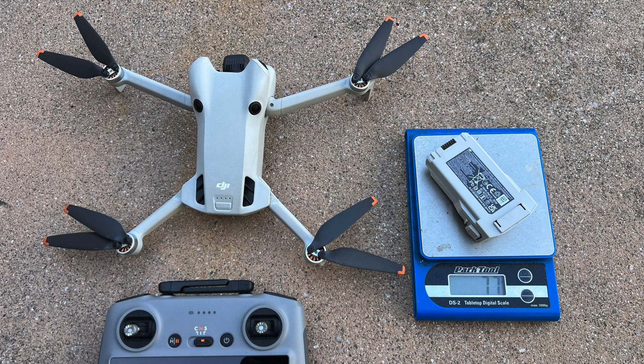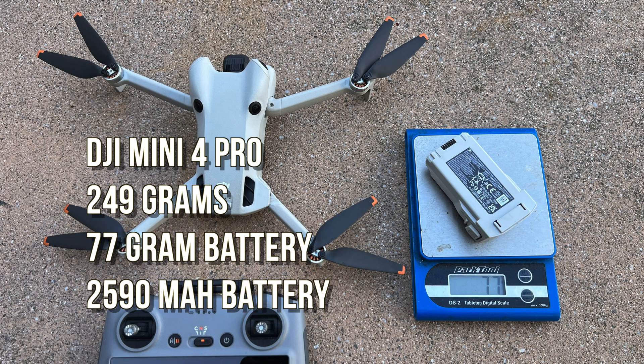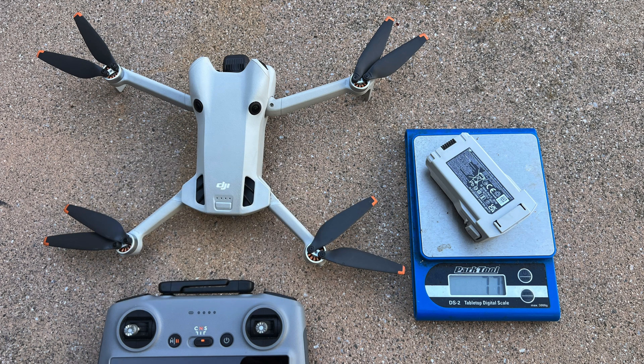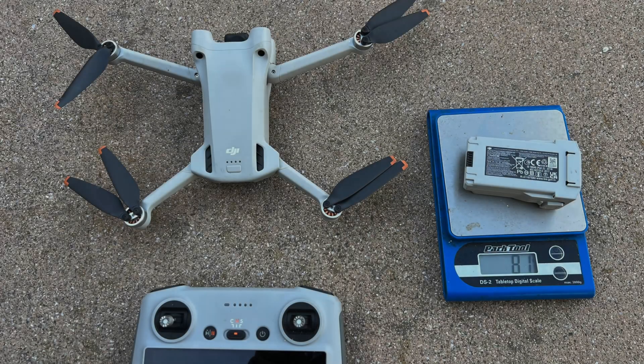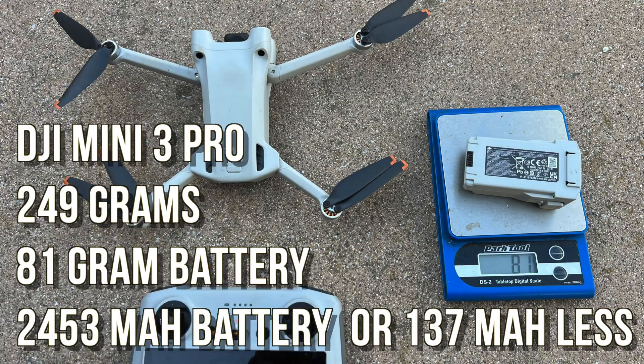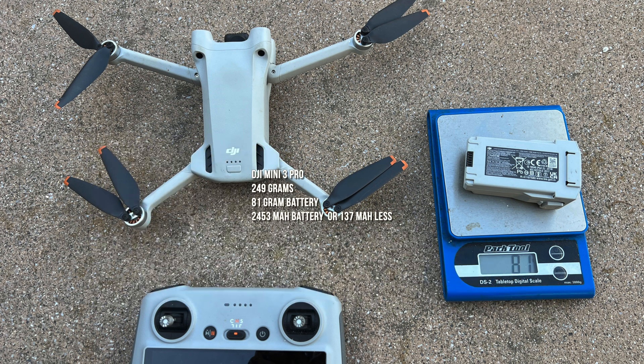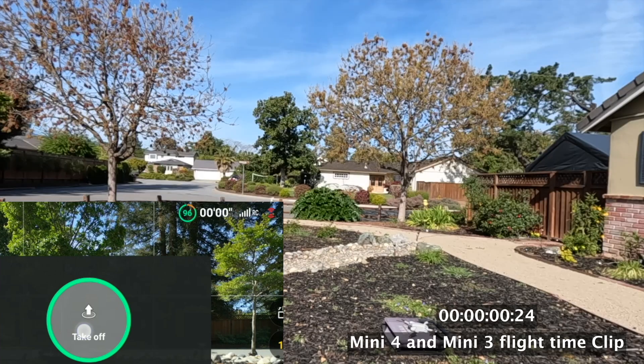Before we proceed with this matchup, let's look at some data. The Mini 4 Pro is 249 grams with battery — it's a 77-gram battery, a lighter battery with a little more power at 2590 milliamp hours. The Mini 3 Pro is also 249 grams but has a heavier 81-gram battery with a smaller capacity of 2453 milliamp hours, or 137 milliamp hours less.